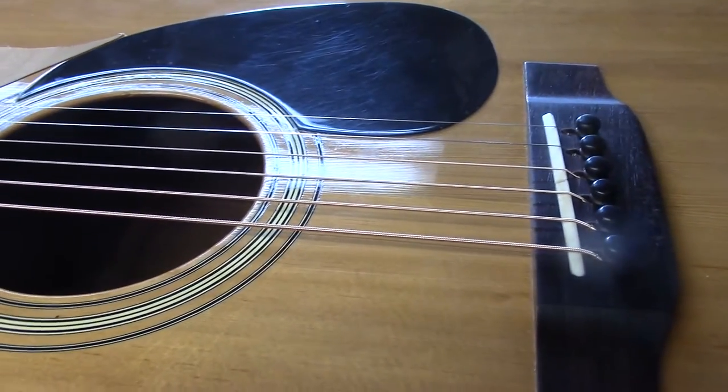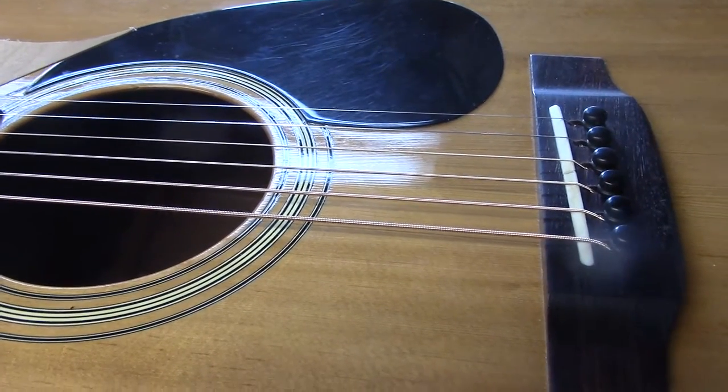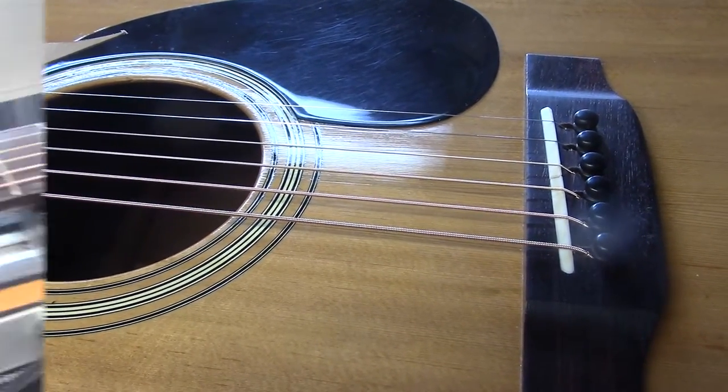This guitar, like many guitars I've worked on, has never been in tune since the day it was made. Wait till you hear it now.